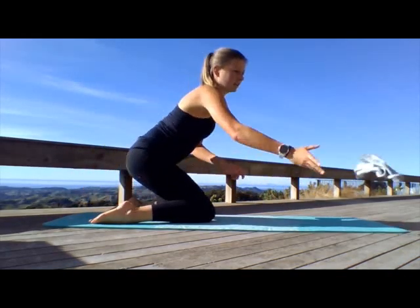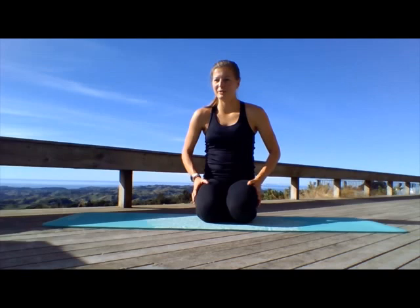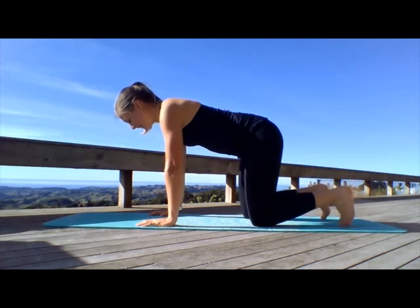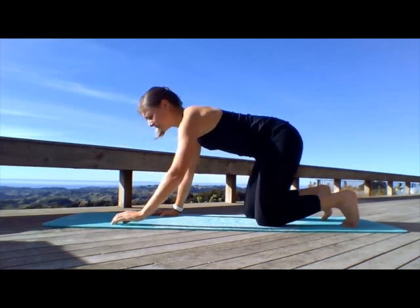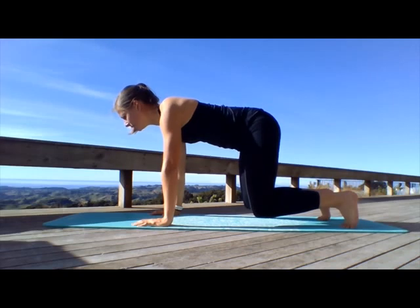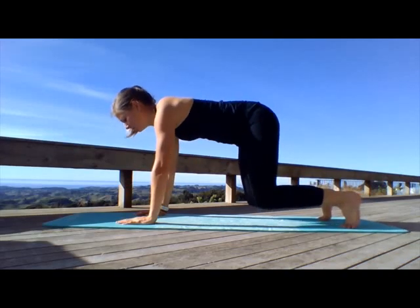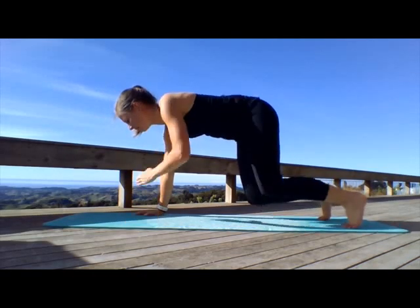Next one we're going to do is a variation of a bear crawl. Usually the bear crawl involves coming into an all fours position, again neutral spine, and lifting your knees off the ground without moving your spine, so you're turning your tummy muscles on. Usually we would move forward in a crawling position, but what you're going to do for this one is come into a bear crawl position, but instead of moving, you're going to move just your arms, tapping your shoulder, but still maintaining that bear crawl position. You're going to do 20 taps — 10 each side.